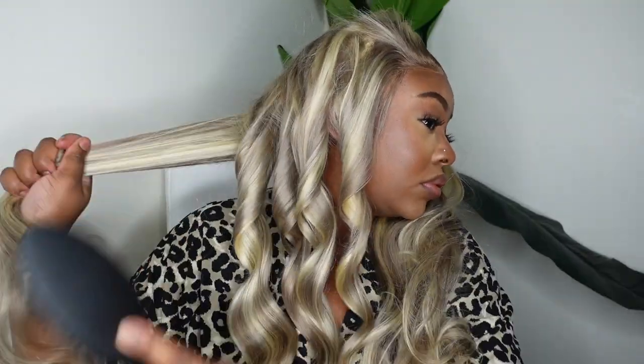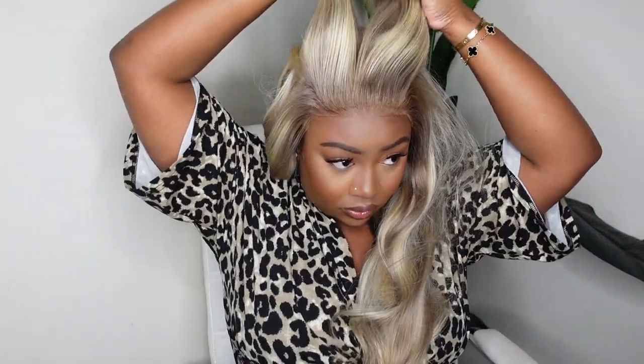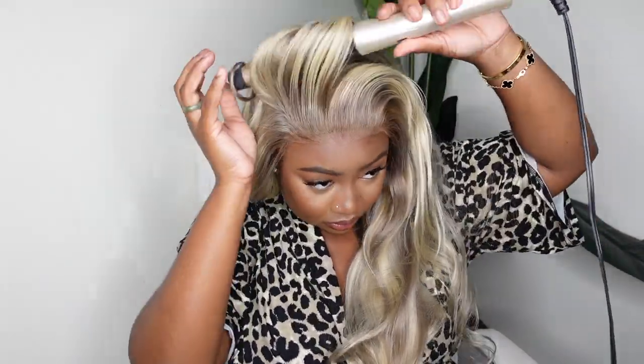I wasn't really worried about adding a whole lot of texture. I do find that with blonde hair and color-processed hair in general, it is going to take a little bit more for it to hold. So if you really want some tight curls, make sure you use a hairspray and even do pin curls or flexi rods to really seal in those curls. But I just wanted a little bit more texture than body wave, so I really didn't do heavy heat passes or super hairspray it up or anything like that.